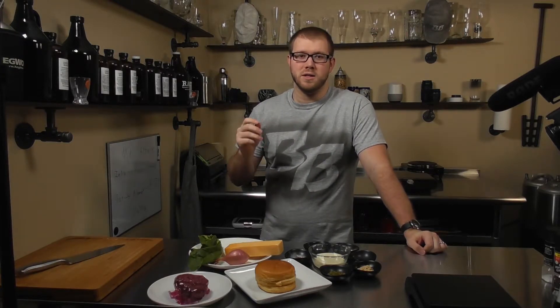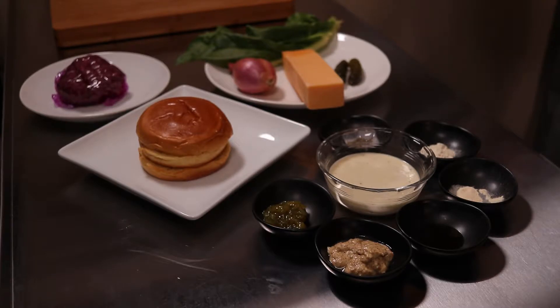Before we get started, let's just cover what generally is a Big Mac. A Big Mac is three buns: top bun, middle bun, bottom bun. We have two all beef patties, 1.6 ounce in size. We have onions, lettuce, American cheese, pickles, and secret sauce. What we're doing is we're going to try and tweak all those ingredients a little bit and just elevate them to a nicer level.